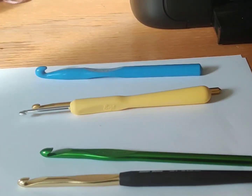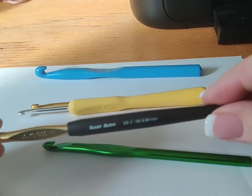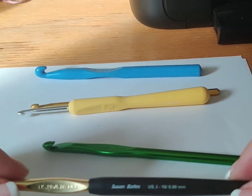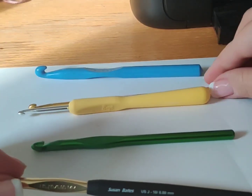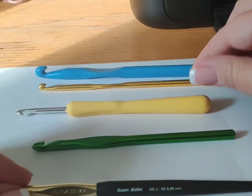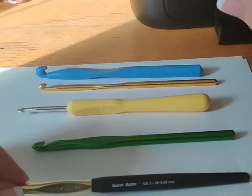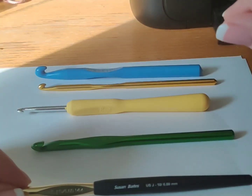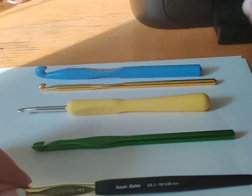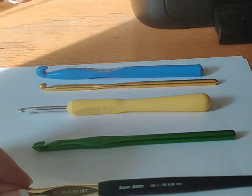Hello, all things crochet with the Barefoot Ginger. I wanted to talk a little bit about some crochet hooks because we have a couple different options. When I first got started I just went out and bought some basic hooks. There are some really expensive hooks on the market, but I would recommend starting basic. These are all ones that you can get at your favorite hobby store.